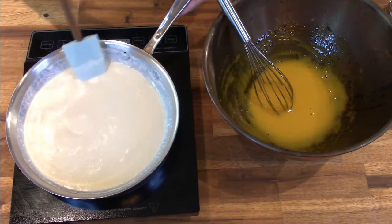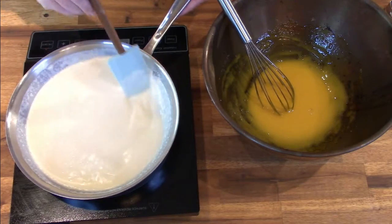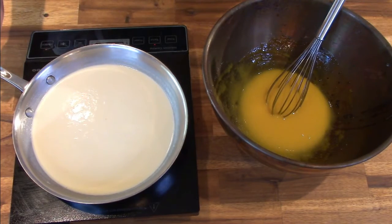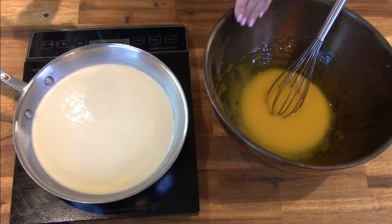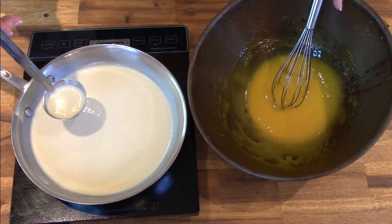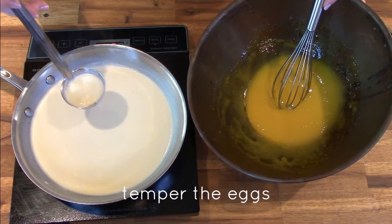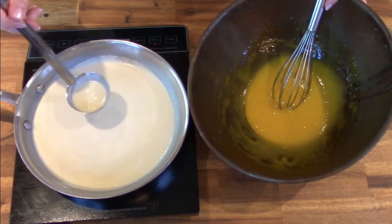Continue to gently stir the cream mixture to make sure the sugar has an opportunity to dissolve completely, and be careful not to let the cream scald. Once you see tiny bubbles starting to form at the top of your cream mixture, the cream is hot enough. Using a small ladle, add just a little bit of the cream mixture into the egg at a time — you don't want the egg to cook too quickly and scramble. This process is called tempering the egg.